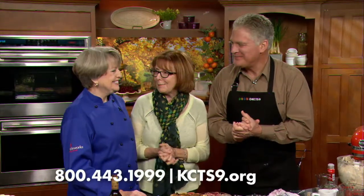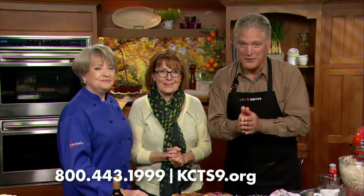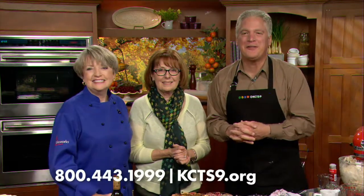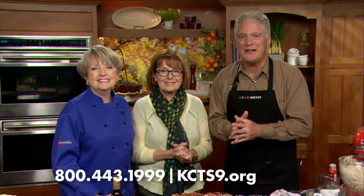Thank you, Chef. Thank you for having me — it was a pleasure. It's a sour cream rhubarb and strawberry pie, and you've learned all about it. Let's cook one at your house. The Cookbook — KCTS 9 Cooks Just Desserts. Call 1-800-443-1999. You get the cookbook, you support programs like this, and we're always here year after year with these wonderful shows and wonderful friends to meet.